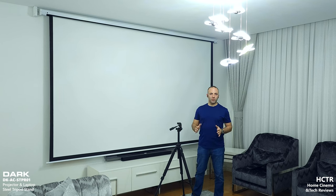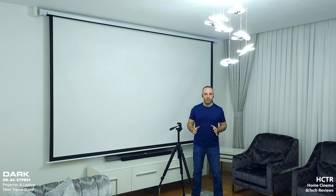Welcome to home cinema and tech review. In this video, I am quite excited because I'm going to show you a product which is designed by me and you can purchase to create a home cinema setup easily and very efficiently with a good price.